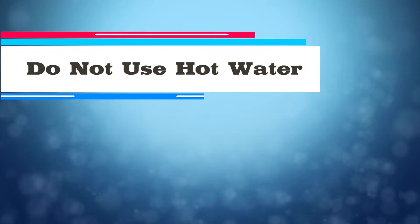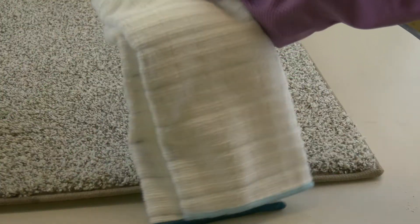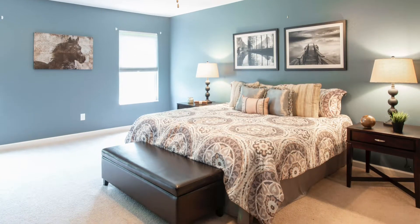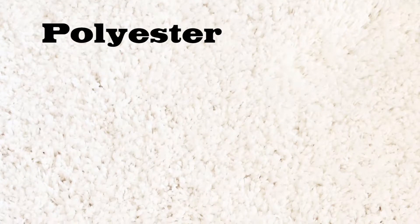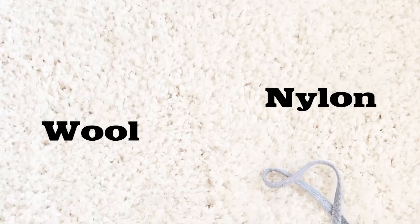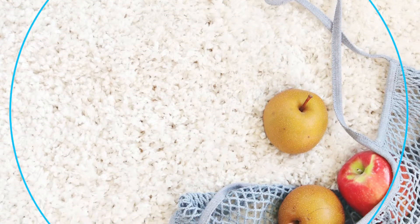Some general tips first. Do not use hot or warm water — it will make the blood set into the carpet. Only use white cloths to remove the stain; you will be able to see the stain being lifted out of the carpet and no dye from the cloth will be transferred to your carpet. It is recommended to do a spot test on a hidden area of your carpet before treating the stained area. The materials used to make carpets vary and may react differently to these solutions, so do the test to be sure you won't damage or discolor the carpet. Do not rub the stain with any materials, as this could push the stain deeper into the carpet fibers and possibly damage them.